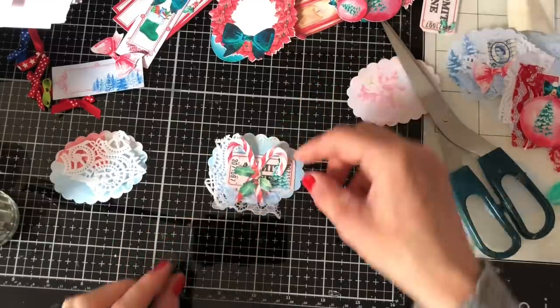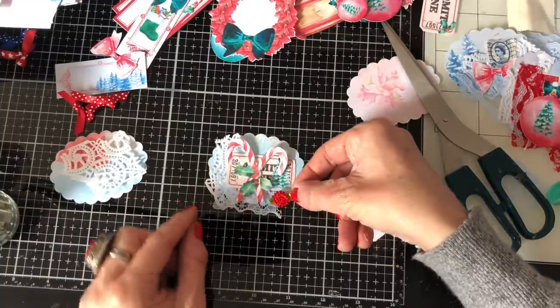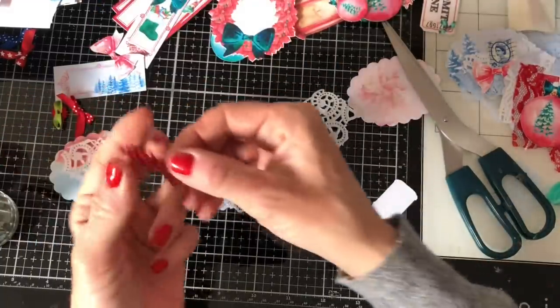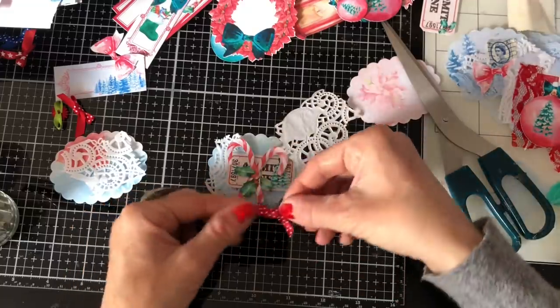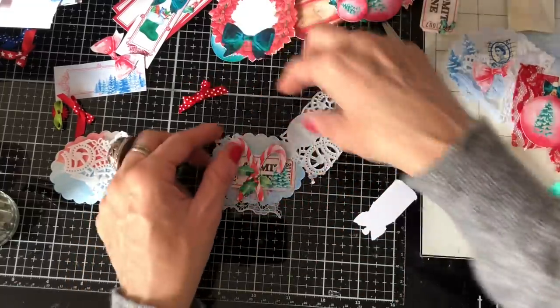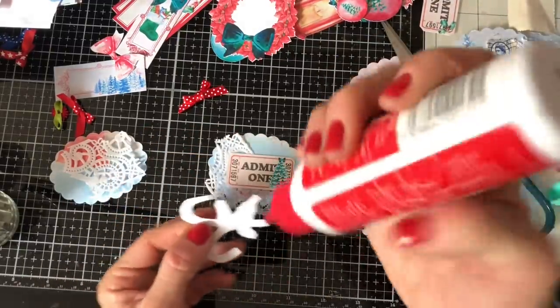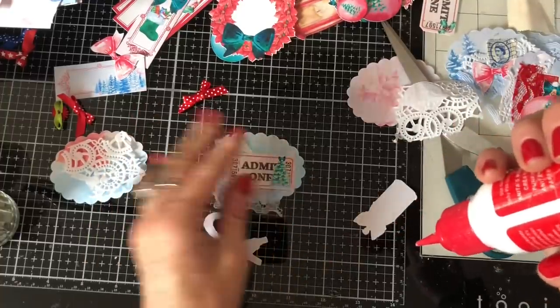I'm just going to have those candy canes on there and I've got a couple of little bits and pieces here which I thought might look quite pretty. We could have a little bow to the side or maybe a bow actually on them. Oh gosh, these are going to be a fiddly one to glue on.